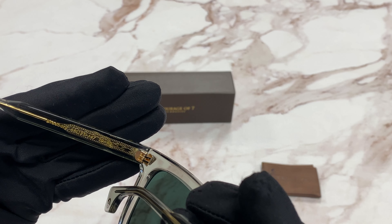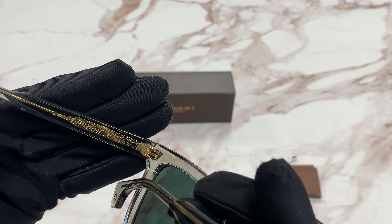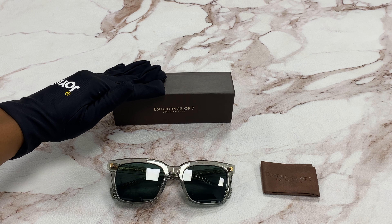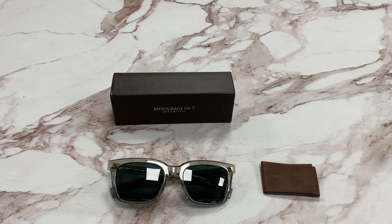It has a size of 55 for the lens, 21 for the bridge, and 147 for the temple. It comes with a case — which color and style may vary — and a cleaning cloth. Thank you for watching and have a joyful day.